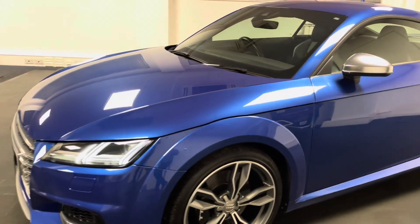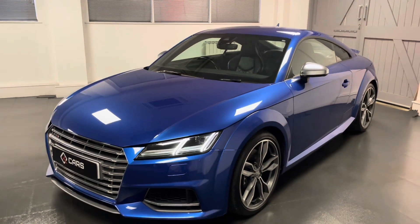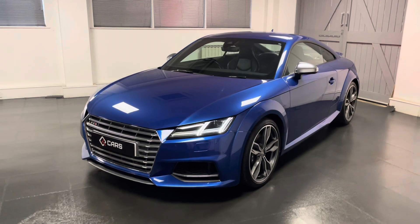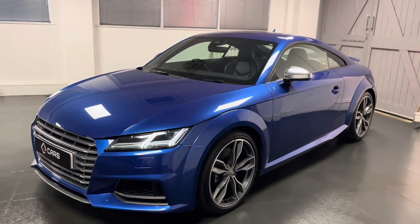Being the TTS, we have the quilted leather super sport seats which are of course finished in black, and there's lots more to go through. So for the next couple of minutes we'll be going around the TTS in more detail.